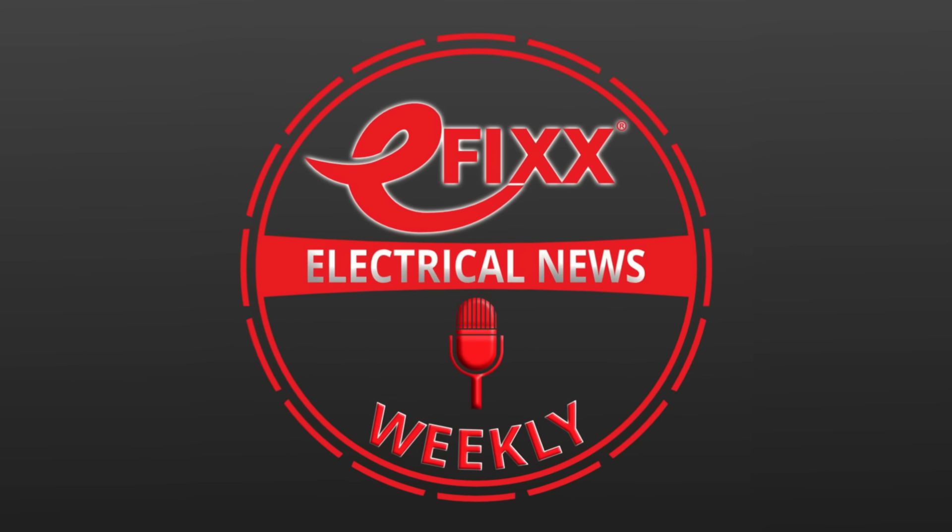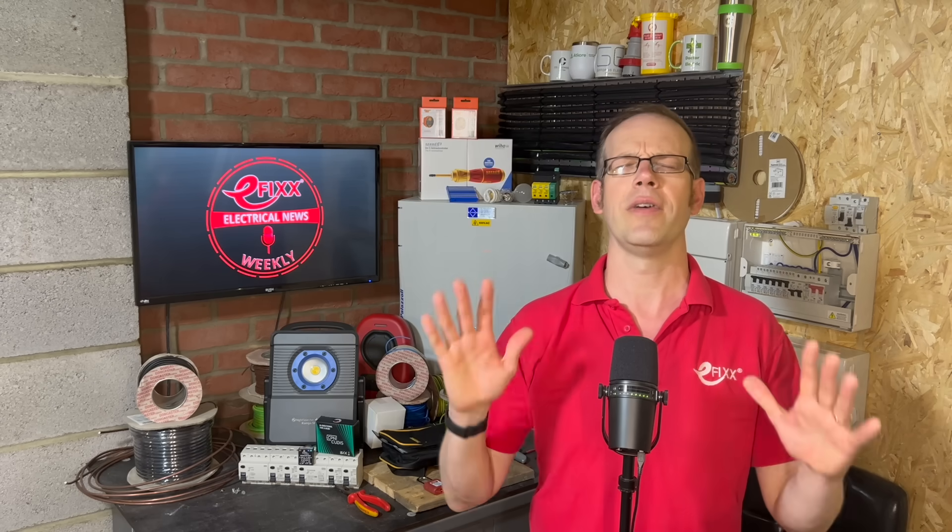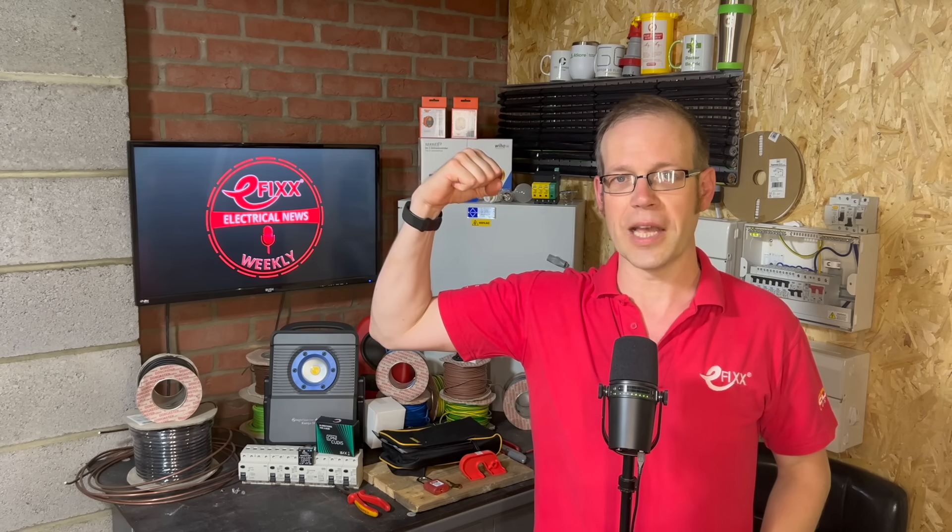Thanks for listening to this episode of Electrical News Weekly. Make sure you subscribe to receive the next update. Until next time, have a great week. Stay safe out there, and remember — there's no such thing as a torque-calibrated arm.